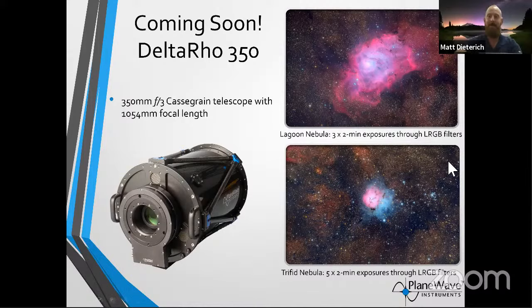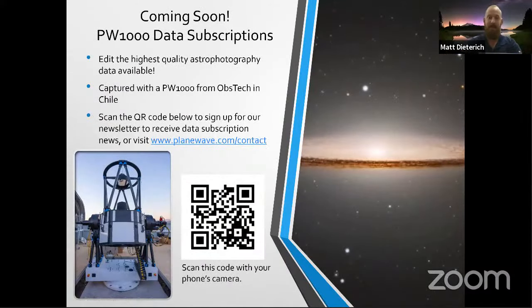Another thing: if you want to edit some of the craziest deep-space astrophotography data, that one-meter in Chile is going to be pumping out data subscriptions. Scan the QR code to sign up for our PlaneWave newsletter and stay tuned for when we submit that data for everyone to start editing. On the right-hand side, that's the Sombrero Galaxy — it looks like it was shot with Hubble, but it was shot with the one-meter from Obstech. There's no subscription like this on the planet for a one-meter telescope, and it's going to be up and running pretty soon. Scan that QR code and join up.